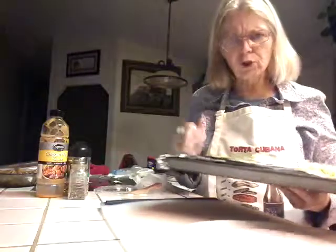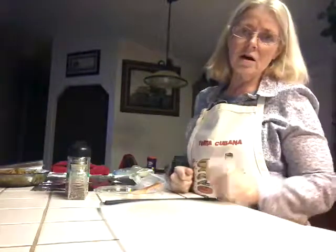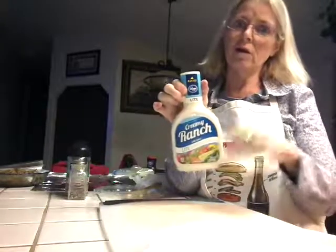Because sometimes I do forget to go look. So that's in the oven. That makes a really nice snack. I use the chicken wing sauce, but you can use anything you want — barbecue sauce, create your own sauce. And you can use a ranch for dipping, and it's awesome, it's really good.